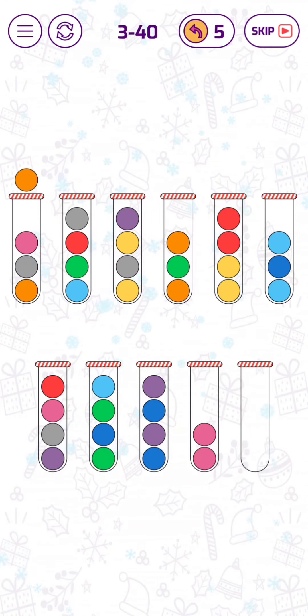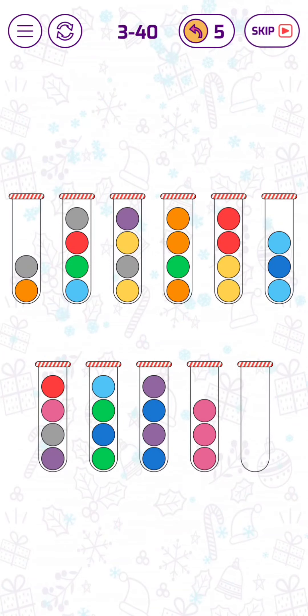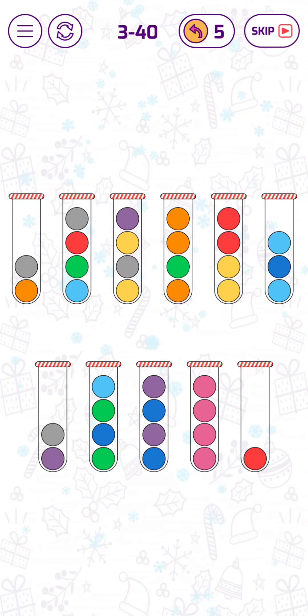Now we can put this orange bubble here temporarily so that we have the exit for these pink bubbles. Now let's put this red bubble here, and now we can have the full tube of pink bubbles.